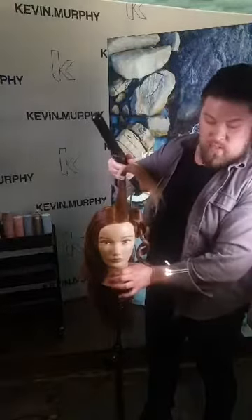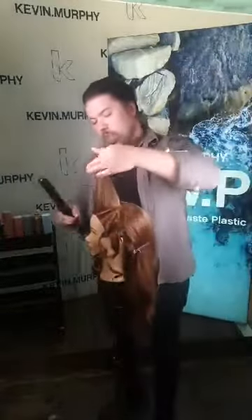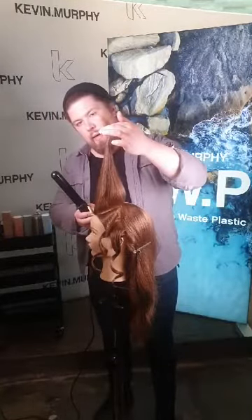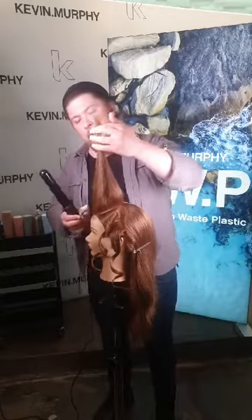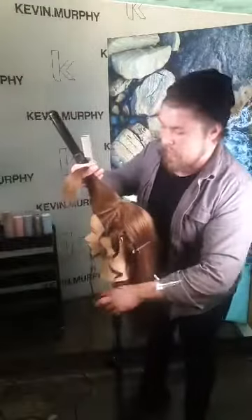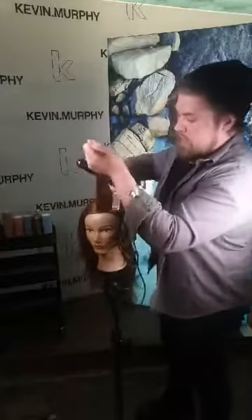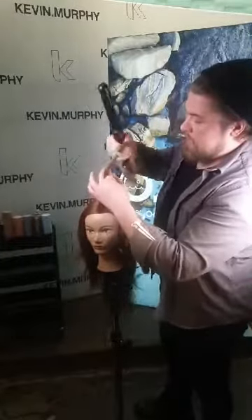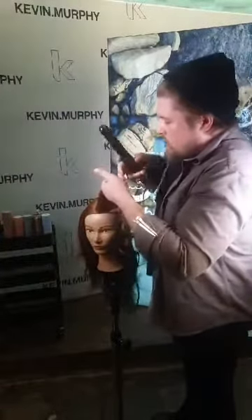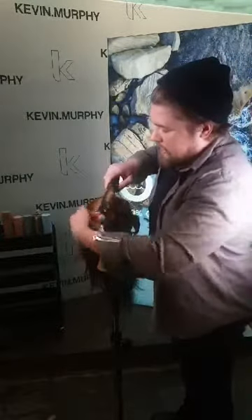When you start to curl the front of the hair, it's really important to lift the hair up 90 degrees from the hairline outward. If you curl the hair while it's not lifted, it won't create the desired face-framing effect on the front of the hairline. So 90 degrees out from the hairline, and then start to wrap the hair around the iron — flat first, then it coils.